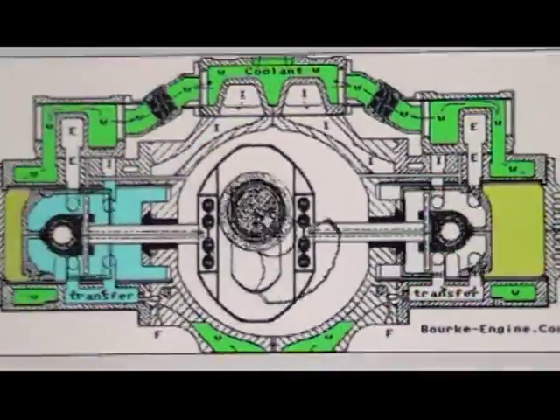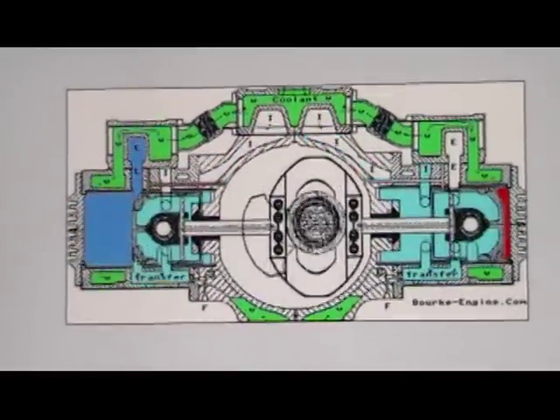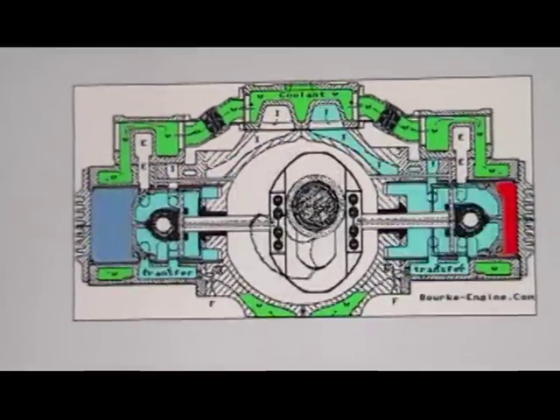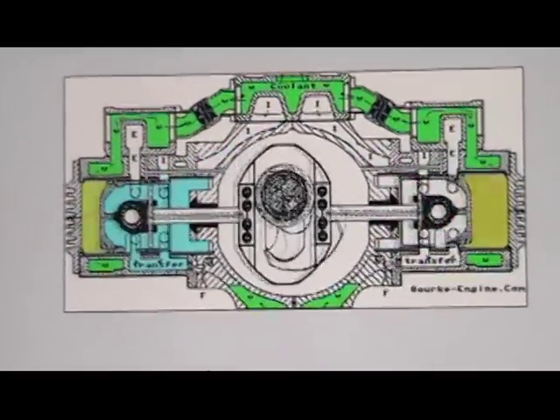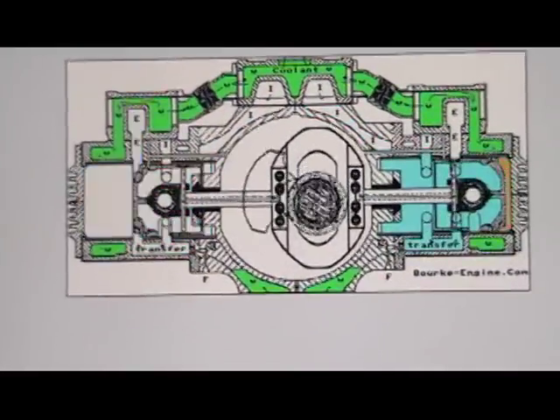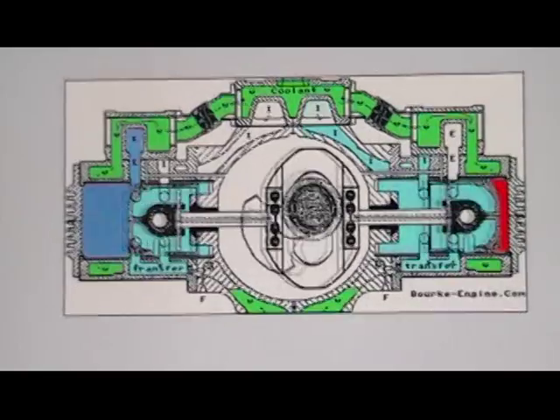This is the Bork one stroke. All four cycles happen every single stroke. This engine with the Scotch yoke can fire twice every revolution. Thank you very much.